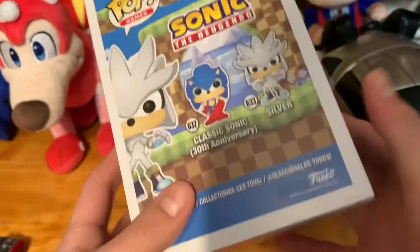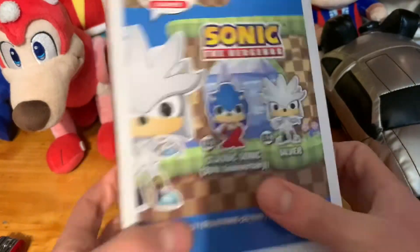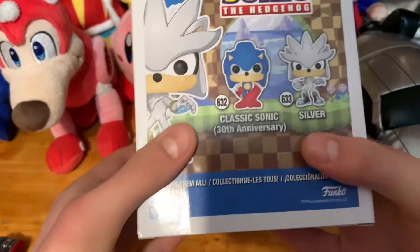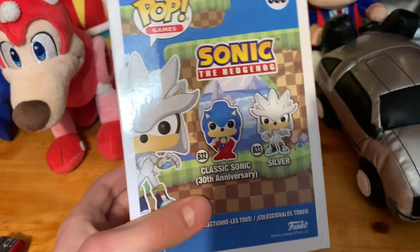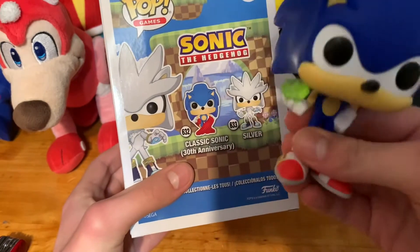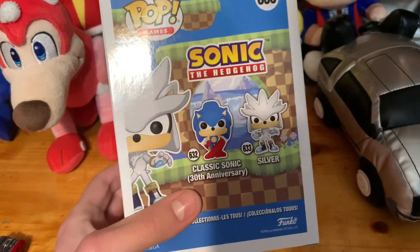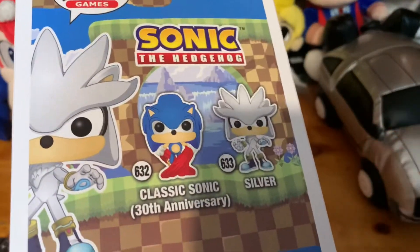This is for the 30th anniversary, which I'm pretty hyped for. Let me know down below what you guys want out of the 30th anniversary. So, there's the Classic Sonic on the box — it's literally just Sonic doing the super peel-out from Sonic CD. I was expecting something else, but whatever. Let's get Silver out of here.